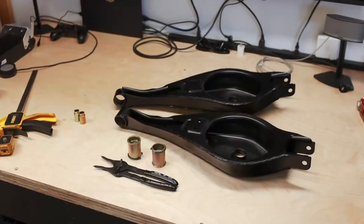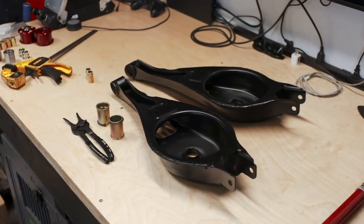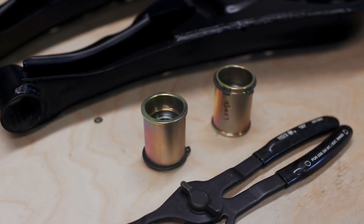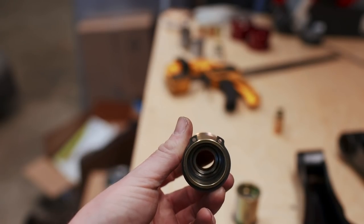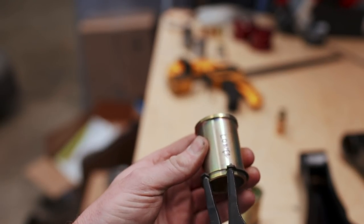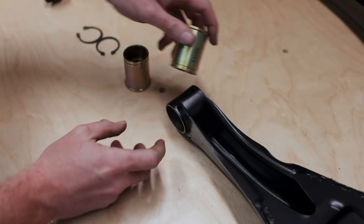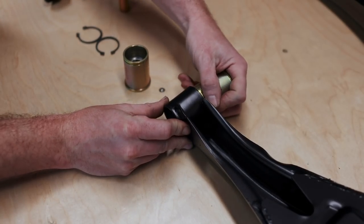Next on the list is to install spherical bearings on our upper rear control arms. These bearings will be going on the inside of the control arms, and installation is probably the simplest part of this entire subframe rebuild. They're held in with a simple circlip and they slip right into place. I can only wish that the rest of the job had been this easy.